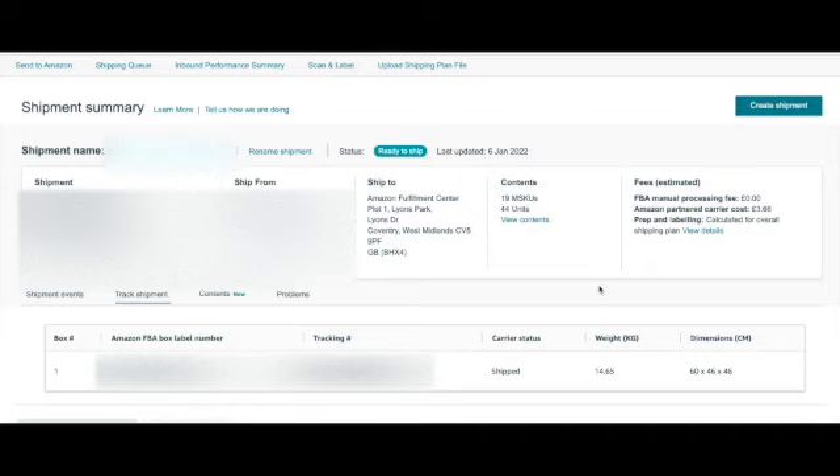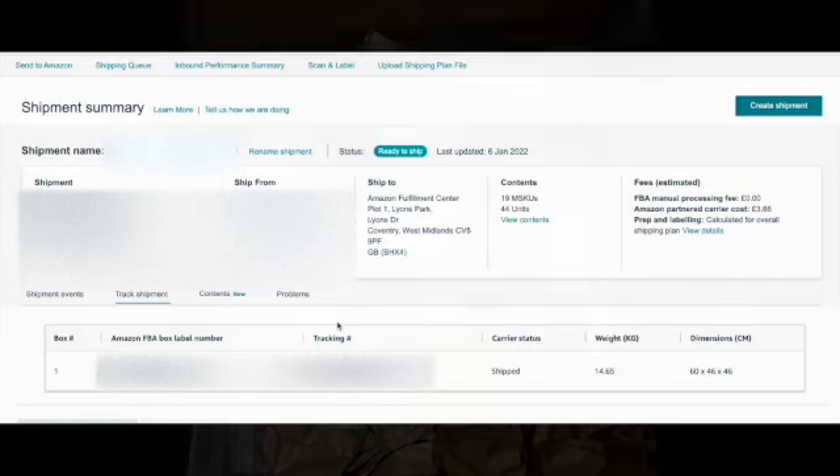You will now need to go to the UPS website and book your box collection. Enter that tracking number when prompted and there will be no extra charges on the UPS website. Make sure you add some void fill paper to your parcel so things don't move about and so when Amazon cut it open they won't damage your items.